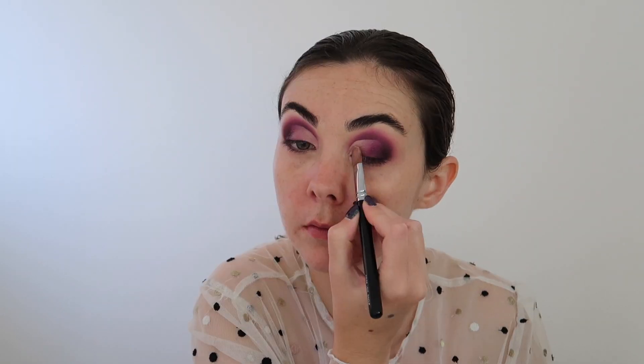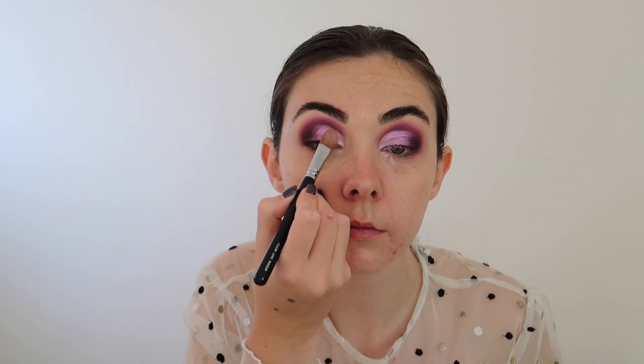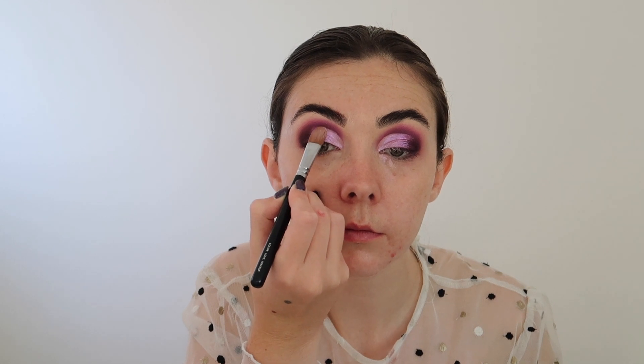Taking the NYX Glitter Prime, I'm just going to pop this all over the lid. To be honest, I wish I left the makeup look as it is now, but I did decide to go in with some pigment — this is the Pure Pigment in Static from Illamasqua — and I'm just popping this all over my eyelid on both eyes. I wasn't happy with how light this pigment was, so I decided to go in with Magnetic from the Moondust palette and pop this right in between the shadow and the pigment to create a little bit more depth.